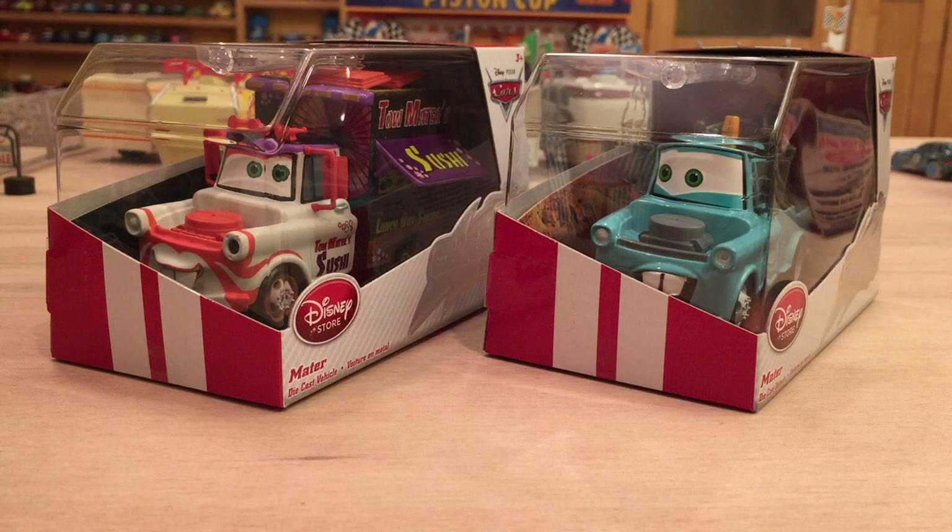Hey, what's up everybody and welcome to a review of two new Disney Store Maters. I usually don't review the Disney Store cars on my channel just because there's so much other Mattel stuff I could review, but now it's kind of slowing down — I don't really have anything new for Mattel. I do have a custom Hot Wheels to review and a variant two-pack, but I thought I'd change it up a little bit and review some Disney Store cars.